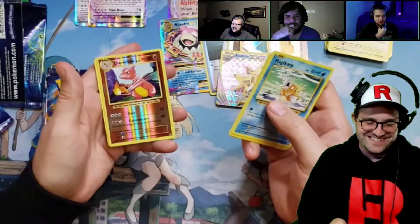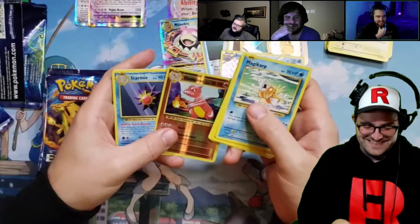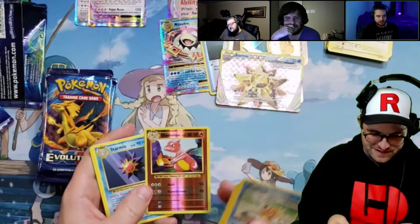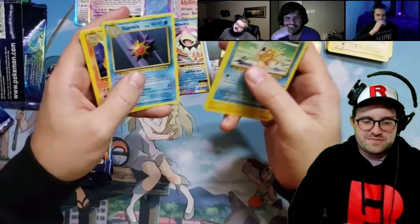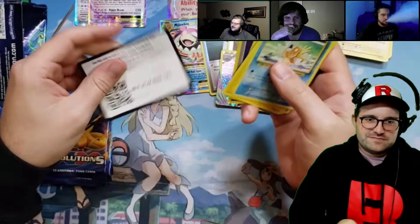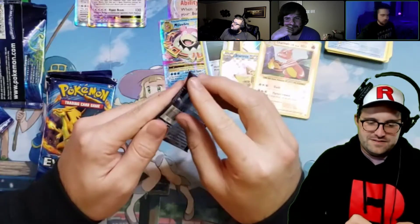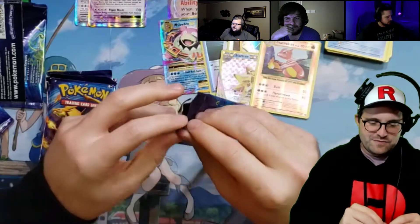Charmeleon in the reverse — oh that's so cool. The centering is not great on that one but it's pretty nice; he's got a little print line on him. Is that going to Ryan? The Charmeleon — thanks Scott, you're such a homie. If we get a reverse Sandshrew, is that the one? Ryan can have that — thanks, do you have one already? Welcome.